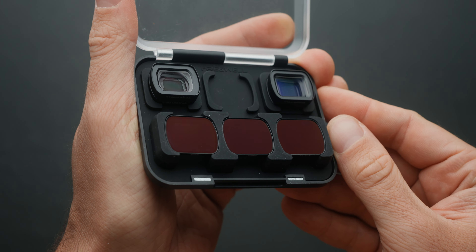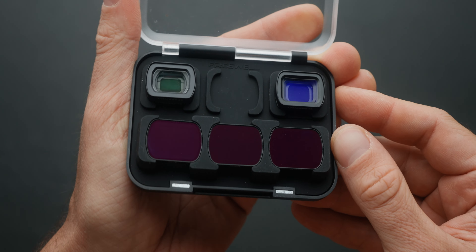I'll leave a link for it up here. I also use the Freewell ND filters and anamorphic lens for the clips in the beginning of this video to make the footage a bit more cinematic. I'll leave links for those down below with a video I made about the filters as well. Anyway, let's start color grading.